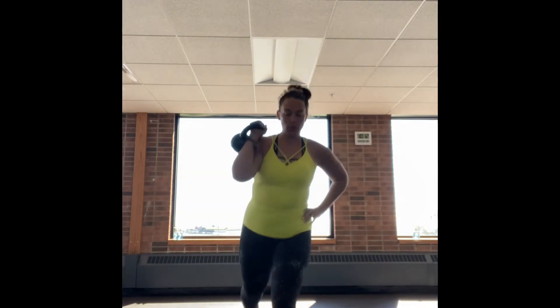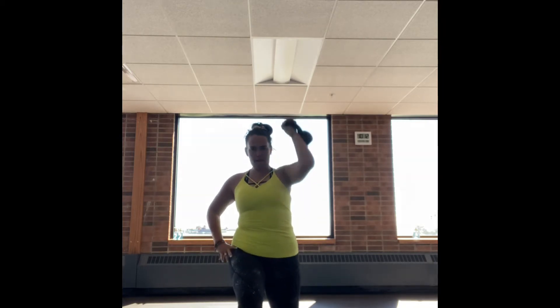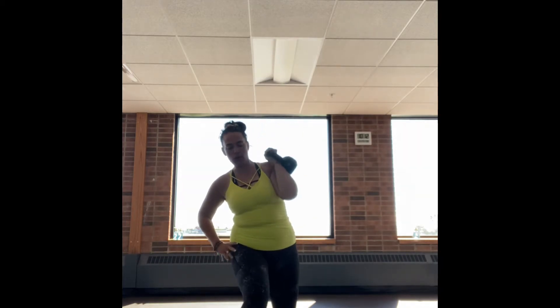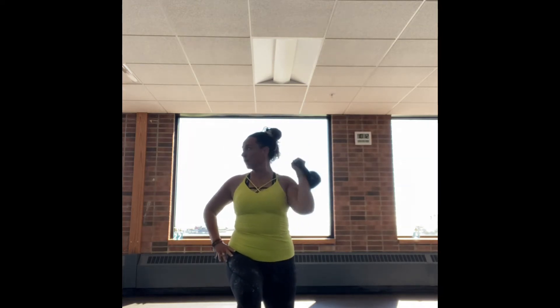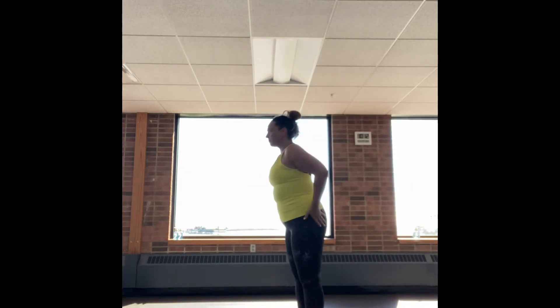Now we're going to go into some reverse lunges with the shoulder press. Using that kettlebell — if you don't have a kettlebell, you can use a dumbbell. I'm using a 20-pound kettlebell here. I lunge back with the same leg that I'm going to do the shoulder press up. We're doing 40 seconds of exercise, 20 seconds of rest.